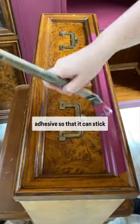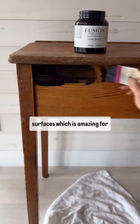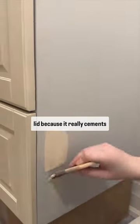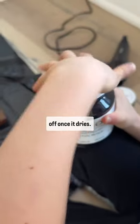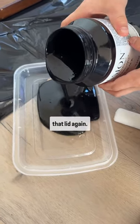Fusion mineral paint is super adhesive so that it can stick to all of your tricky surfaces, which is amazing for your painting projects, but not so great if you forget to wipe off the tracks of the lid, because it really cements it in there. I guarantee that the strongest person you know is not getting that lid off once it dries. But not to worry, there are a couple ways that you can free that lid again.